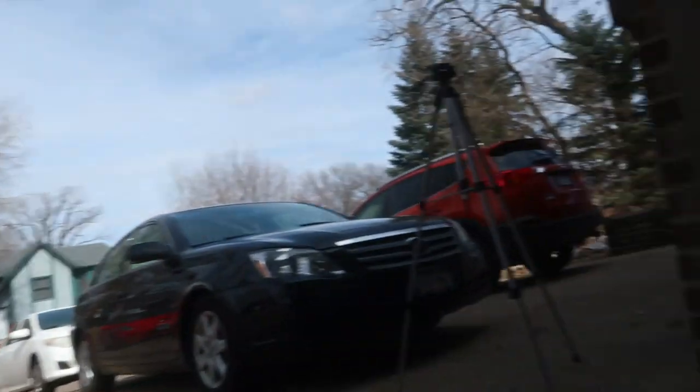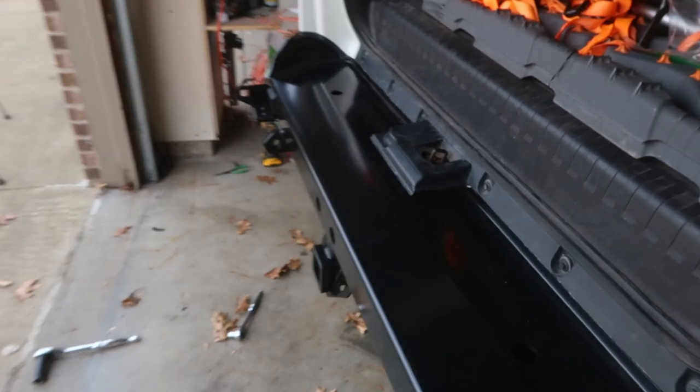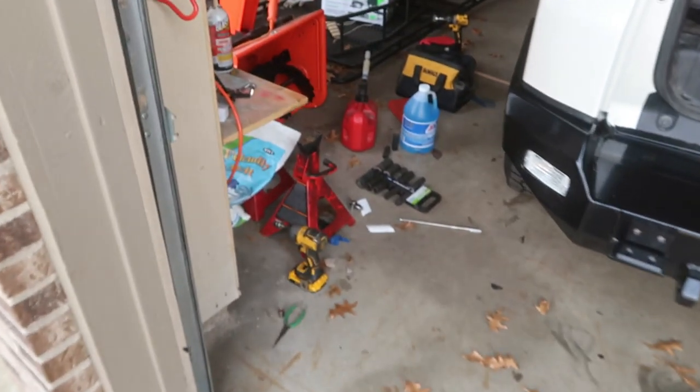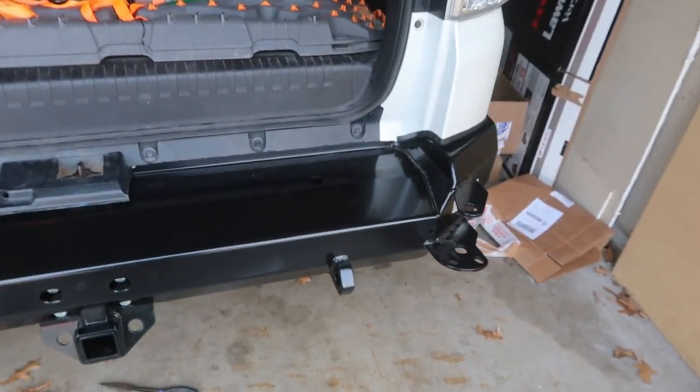Let's take a look at the bumper before we install the tire carrier. The gap did get closer, so I think what I'll be doing is trimming the back to make it at least a half-inch gap. But as of now I'll just leave it and save that for a different time. Other than that it looks great — now it's ready for the tire carrier.